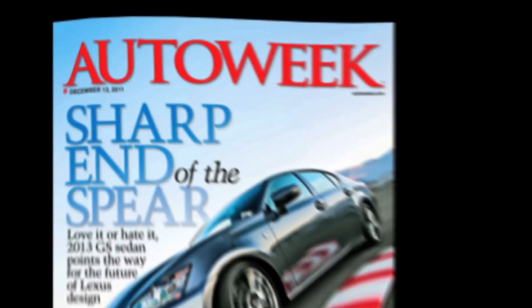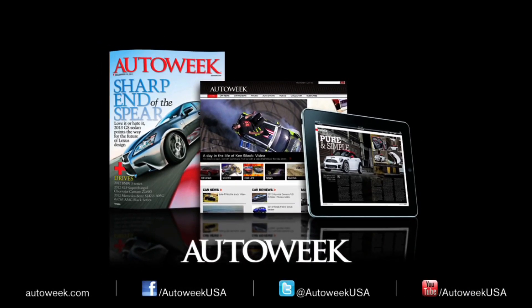Catch all the latest auto enthusiast news at AutoWeek.com and AutoWeek Magazine and iPad Edition. Talk with us on Facebook, YouTube, and Twitter at AutoWeek USA.